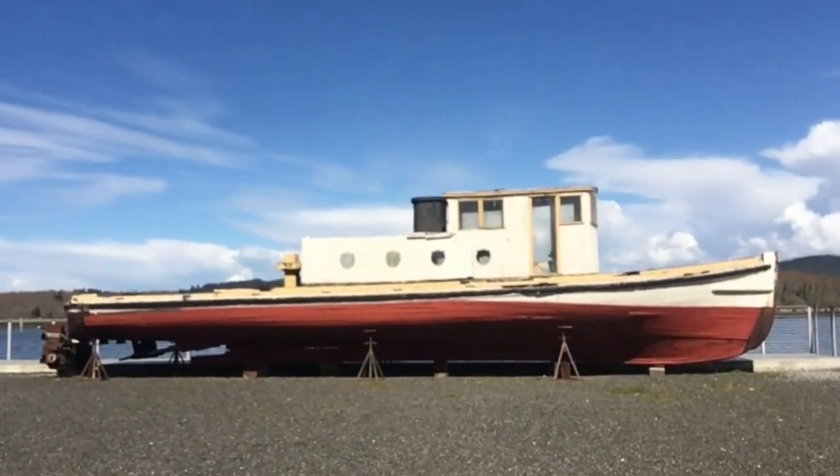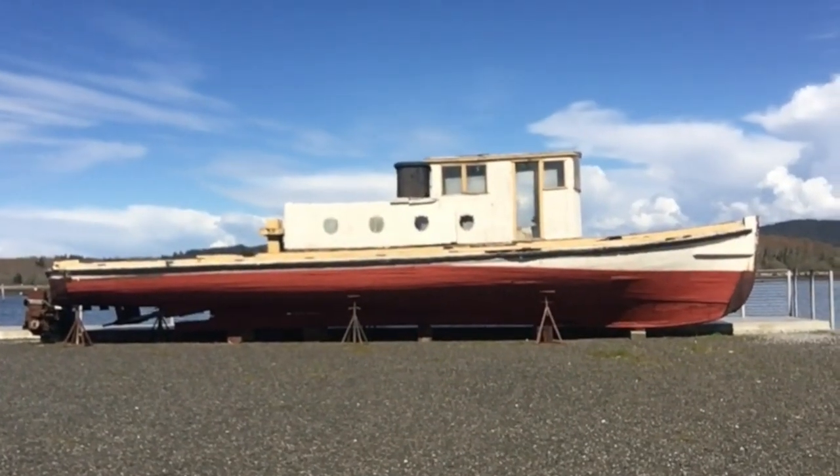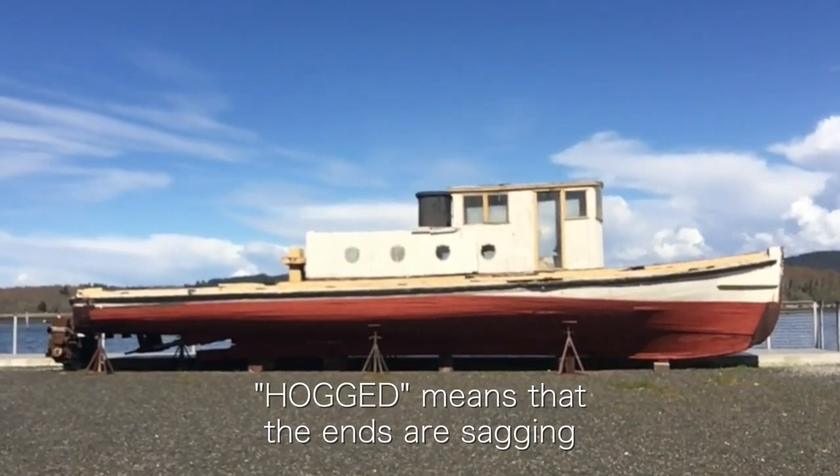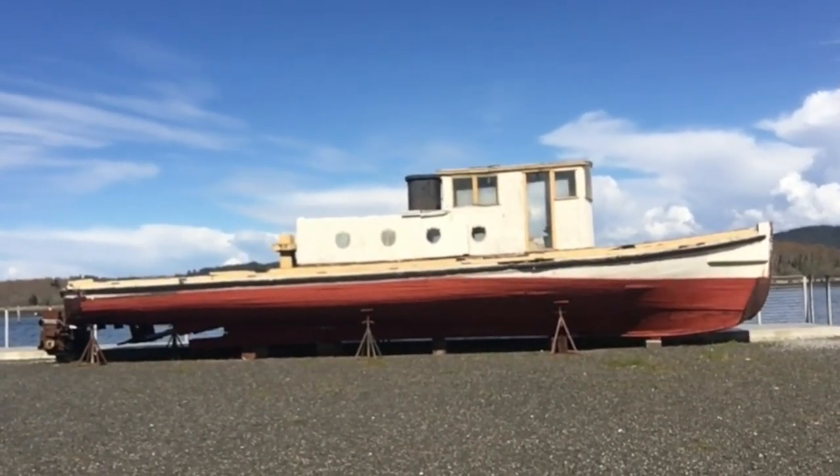What we're looking at is the general shape of that boat. Look how it's hogged — especially towards the stern it's flattened right out. We'll take a closer look at some of the stuff that's messed up on it.